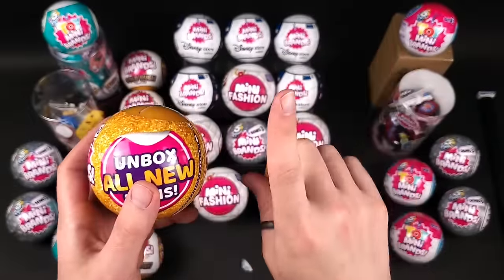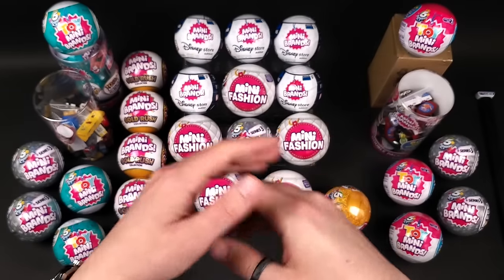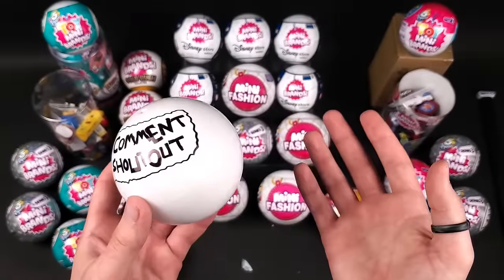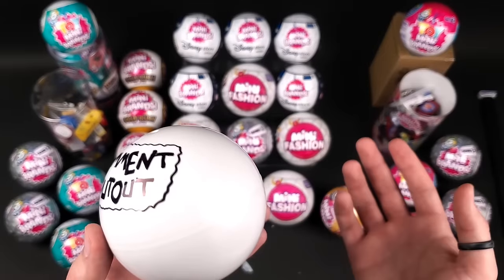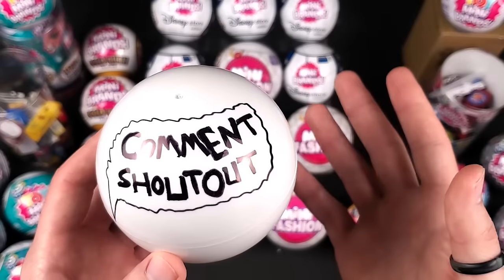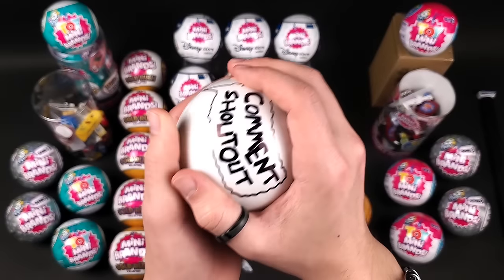Before we do, I have a cool surprise for you — not the big surprise, but a surprise. Moving forward I want to introduce this segment in every video, and I'm gonna call it Comment Shoutout. It's pretty self-explanatory — you don't have to do anything other than leave a comment on any of my videos. There are no specific criteria; whichever comment is funny, heartfelt, cool, or just resonates with me in any way, I'll give them a shoutout in the next video. Okay, so today's Comment Shoutout goes to...